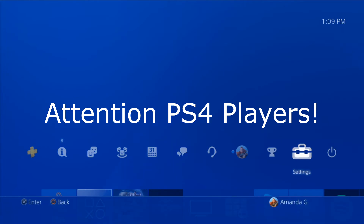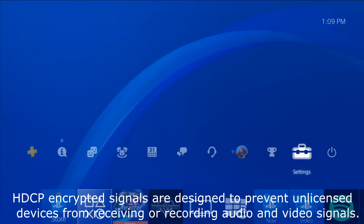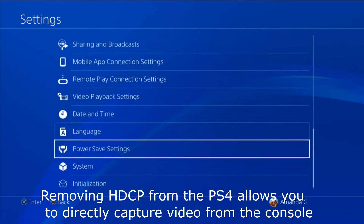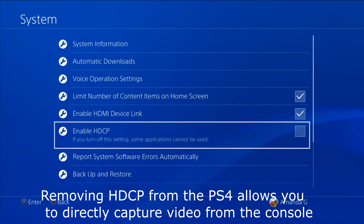Here's something that's really important if you're using the PlayStation: you need to turn off HDCP in your PlayStation settings. If you do not disable this before you try to use the capture card, then nothing is going to work. To do this, go to your settings and scroll down to systems, then down to disable HDCP.